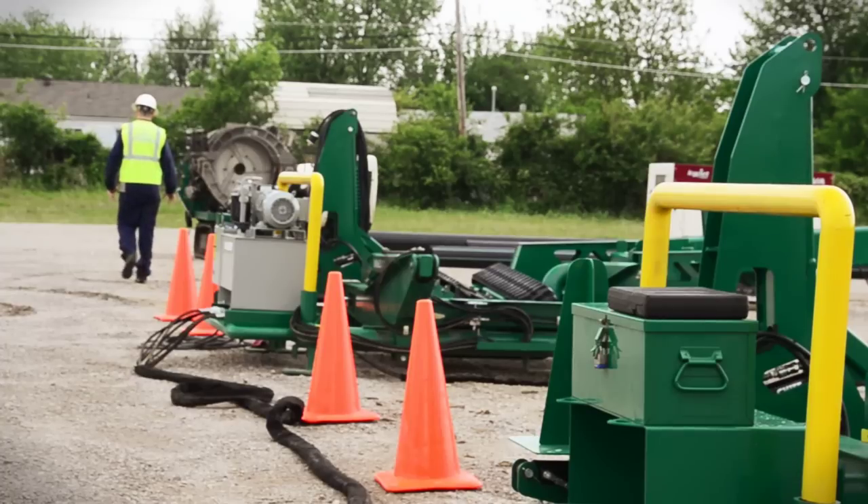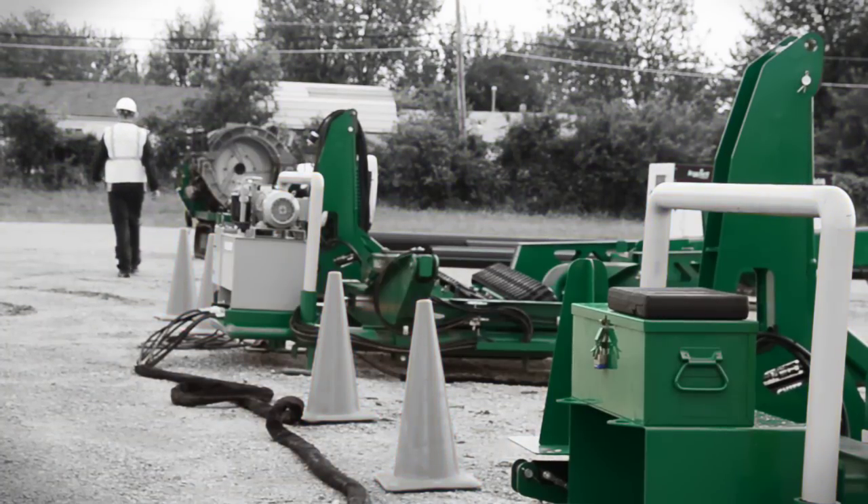The MegaMac Polyhorse provides benefits to the contractor and fusion operator from the start of the job until the end. Learn more about this exciting product from McElroy by visiting McElroy.com or by contacting your local McElroy distributor.